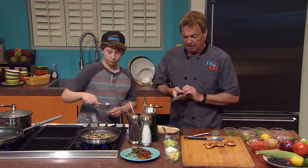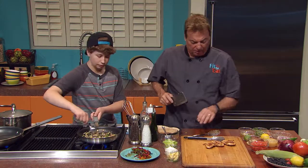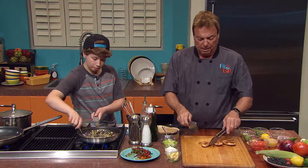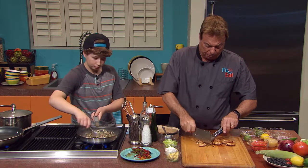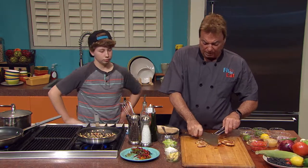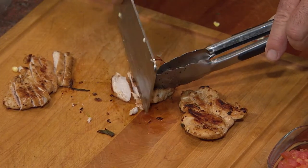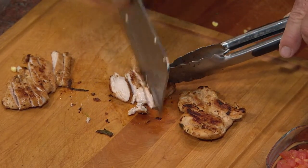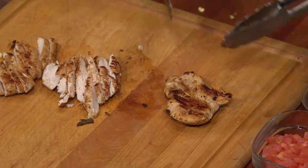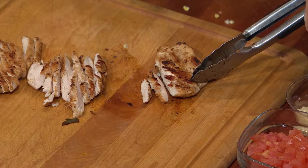A big part of our show is to try and get people to realize they eat too large a portion in general. We're doing these three chicken breasts — and these are actually half chicken breasts — but for one taco, that's plenty. That'll fill you up. And that's exactly what we're going to have here when we're done: the exact perfect portions of cut chicken for three tacos.